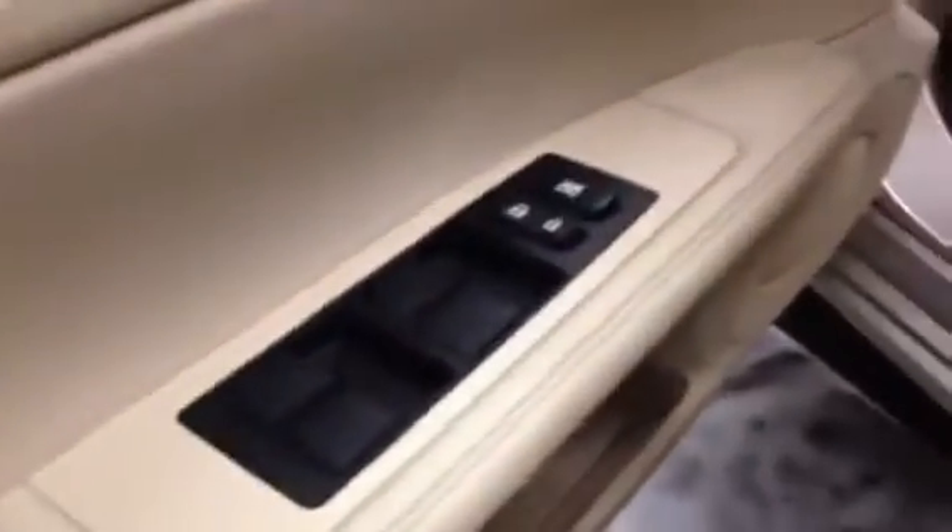Starting on the door panel we can see the driver seat memory right here, power locks and power windows. You have your power adjustment for the steering wheel, you have your power mirrors right here, and your power driver seat with back support down there.